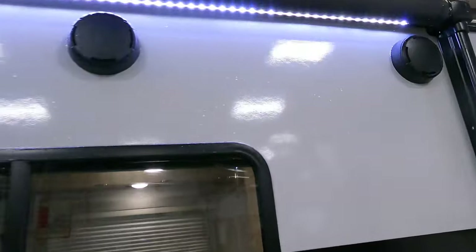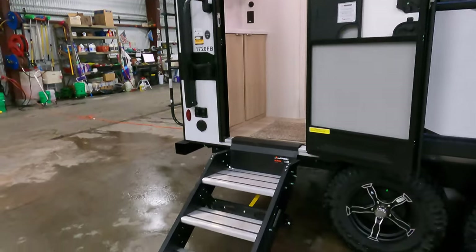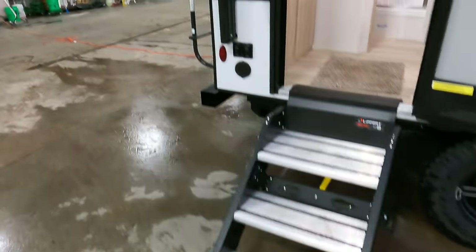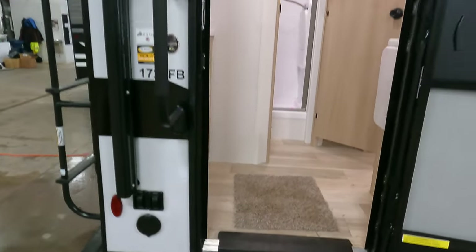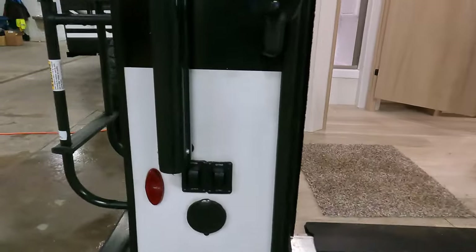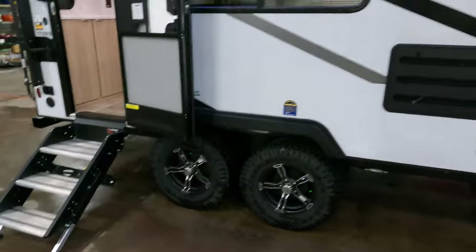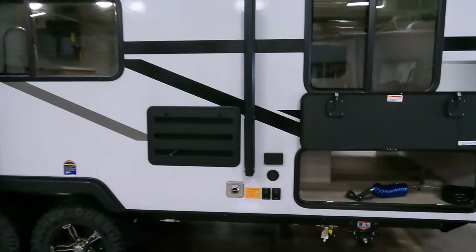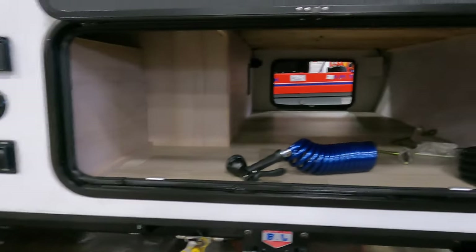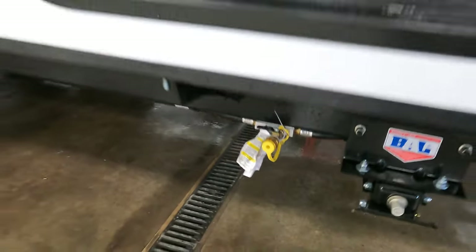Got the outside speakers there for blaring your Led Zeppelin at the campground. Big LED-lit power awning there. Nice big fold-up aluminum stairs, nice and sturdy. There's an outside spray port right here in case you want to spray these off before you flip them up into the coach itself. Electric stabilizer jacks on all four corners. This coach also has the Azdel backing behind the fiberglass, which will wick water, so no delamination on the sidewalls. Huge pass-through storage there.